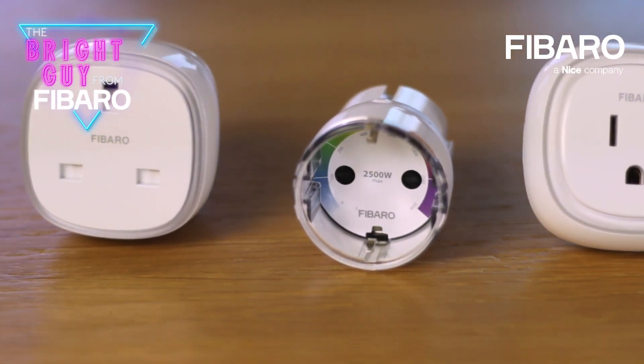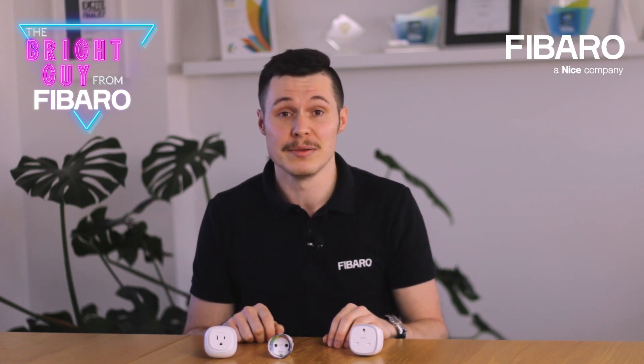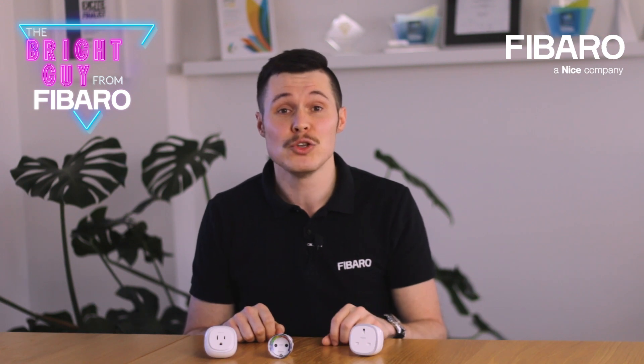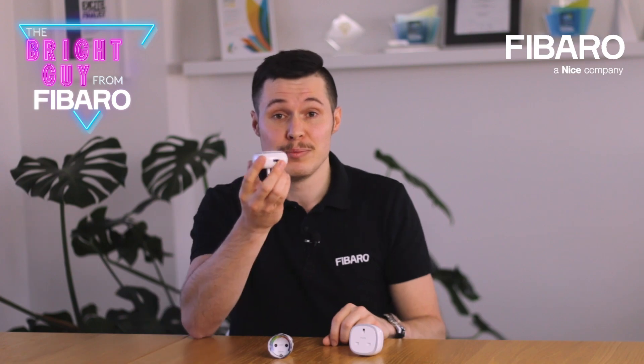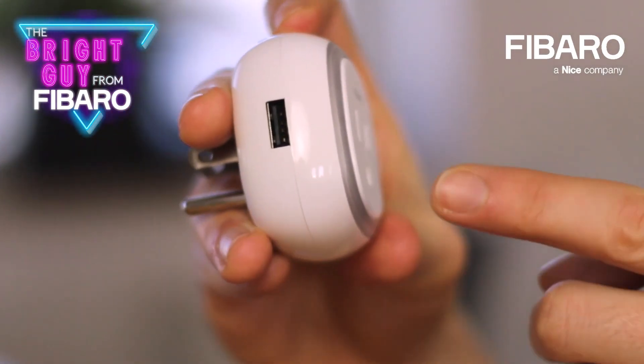As you can see, Fibaro wall plug comes in different versions. This means that the product is also compatible with type A, B and G sockets and plugs. In fact, type B of our wall plug is equipped with an additional USB charging port.